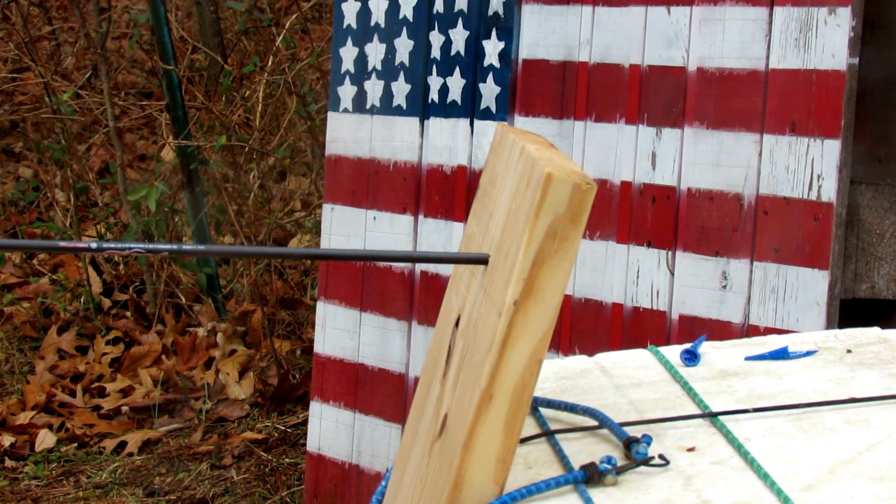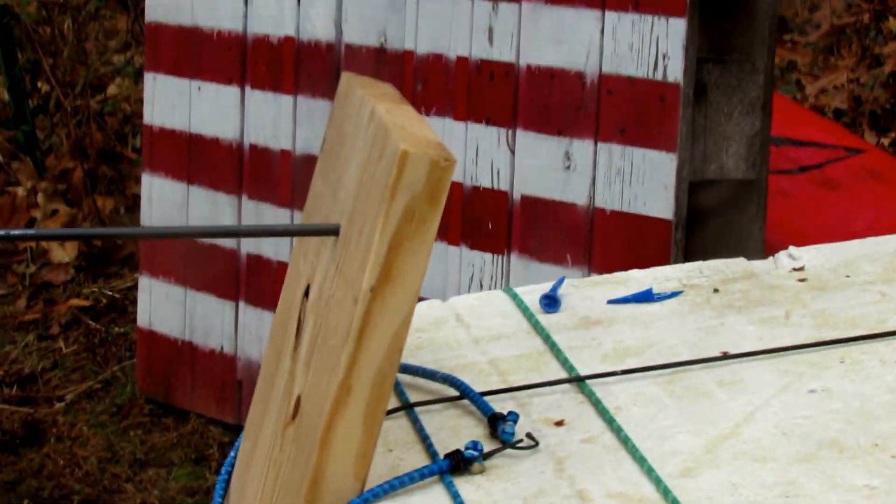Looks like we accomplished the mission on that. Let's see if I can move forward and see. Yeah, there's the field tip on it. It's hard to see through this rain, but there's the field tip — about a quarter of an inch through the board. That's a 2x12, and it busted the balloon on the other side.